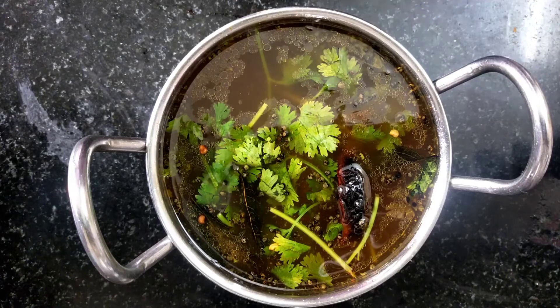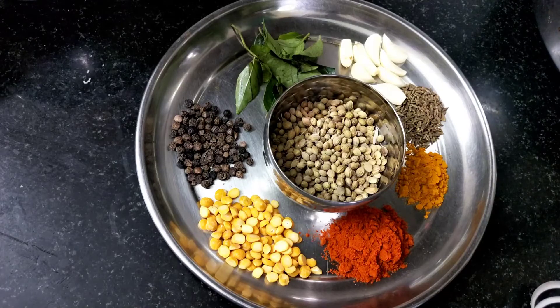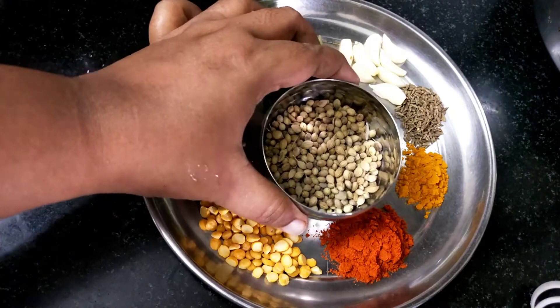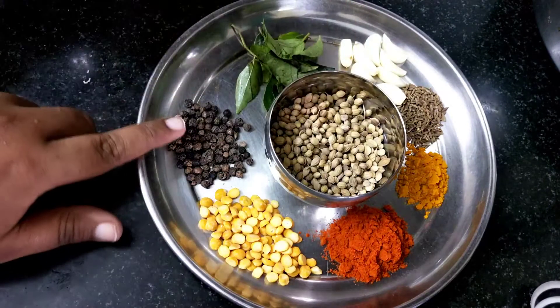So, let's take a look at this recipe. Let's put a masala in the pan. We put it in the pan — that's 3 tablespoons.